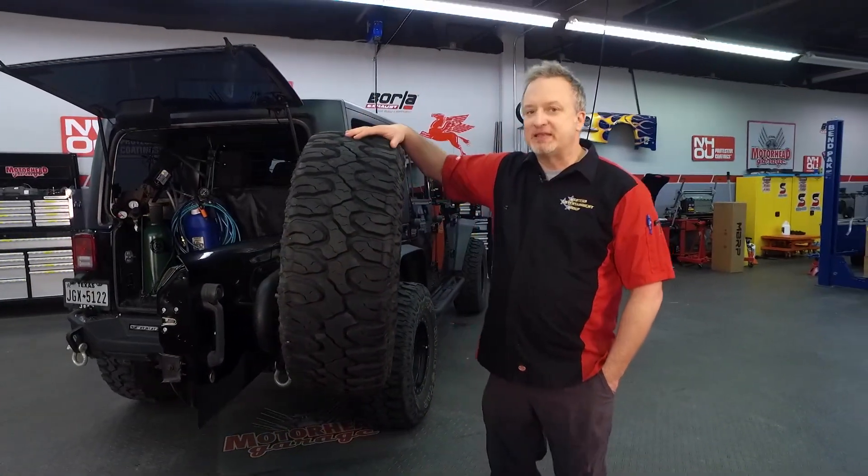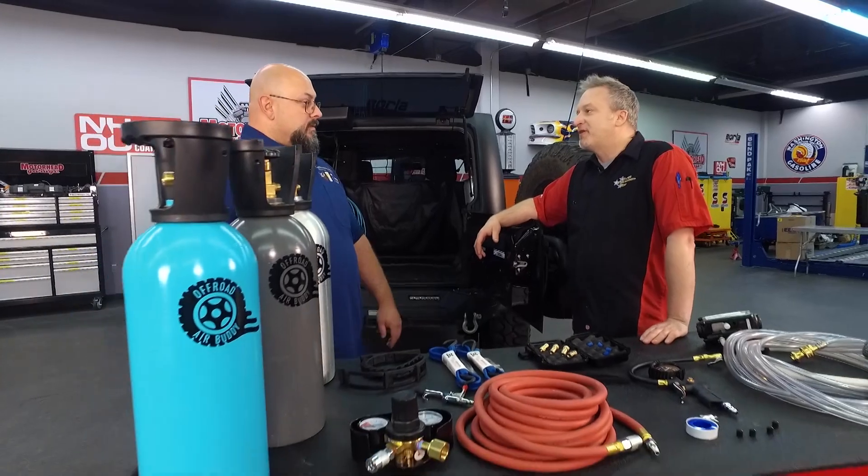In the case of off-roading, that means taking some of the air out of the tires, which is a simple process — but putting it back in can complicate your life. But you've made that a lot easier, haven't you, Sam, with the Off-Road Air Buddy?